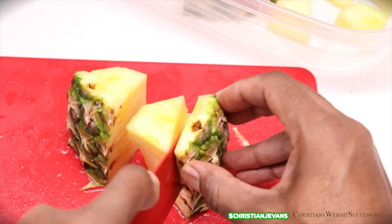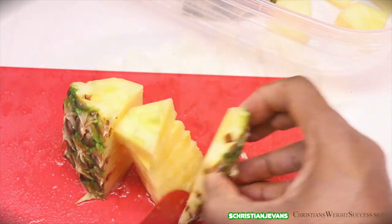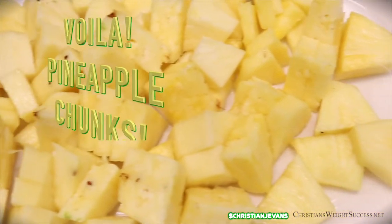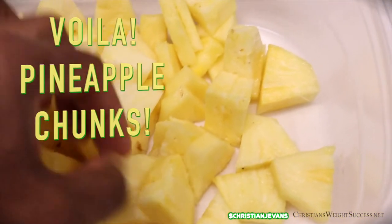After this slice, get right to the edge of where that rind is and slice — and boom, there you have it. You have some pineapple chunks.